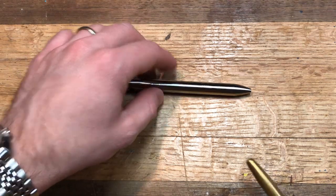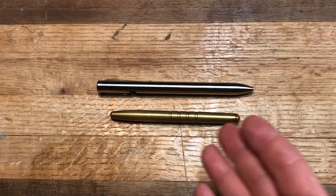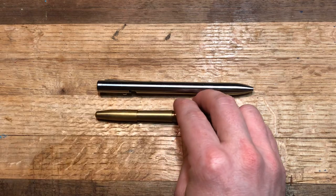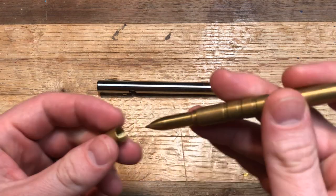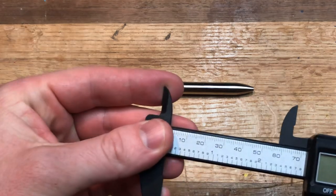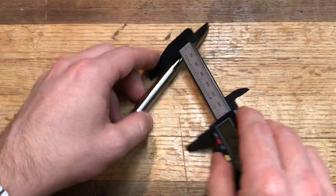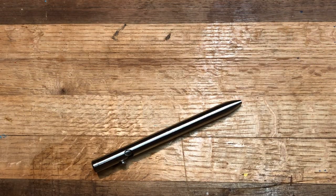First, a size comparison with the Machine Era Classic — that's really the only comparison I'll do. The Classic is a capped pen, so you take the cap off, add it to the back, and the sizes become much more comparable. The Tactile Turn Bolt is a bolt action, so no cap removal is necessary. Measuring it: full size is right about five and a half inches, and the diameter is 0.42 inches, which is not particularly sleek — I'll talk about that.